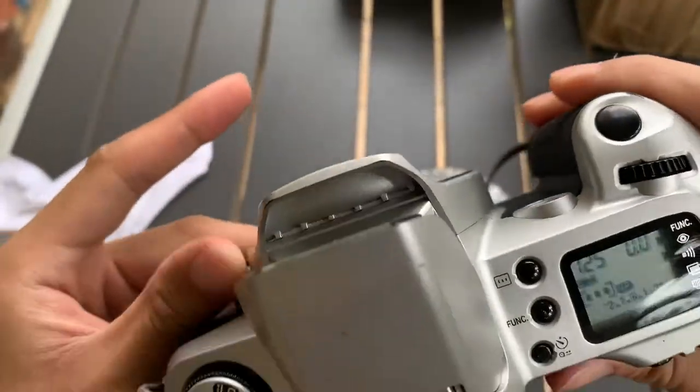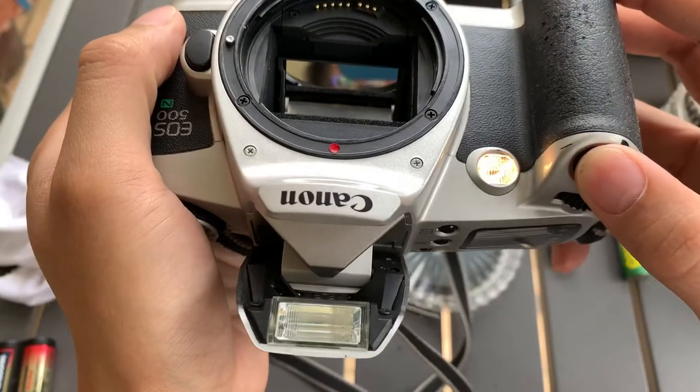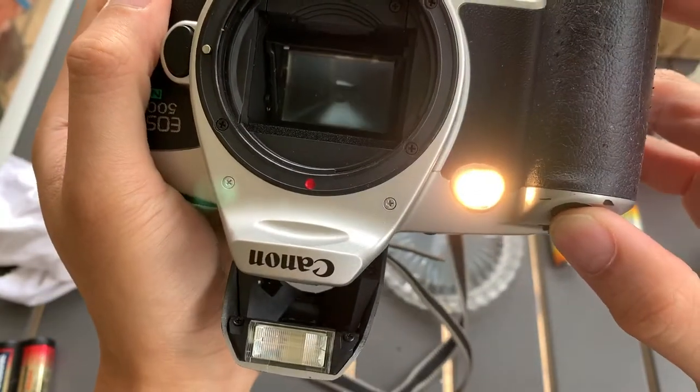Let's see — flash mode. Oh, there's a light. Interesting.